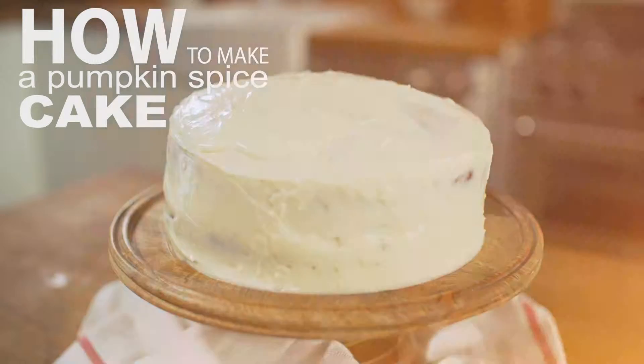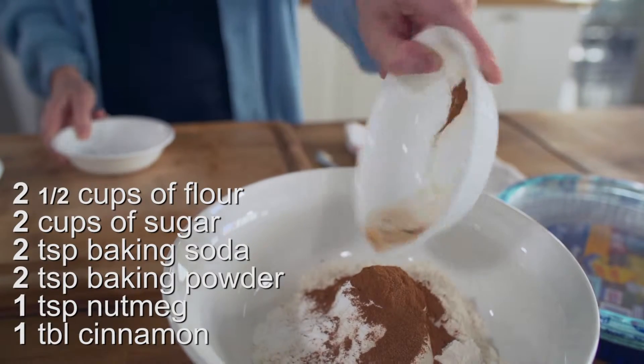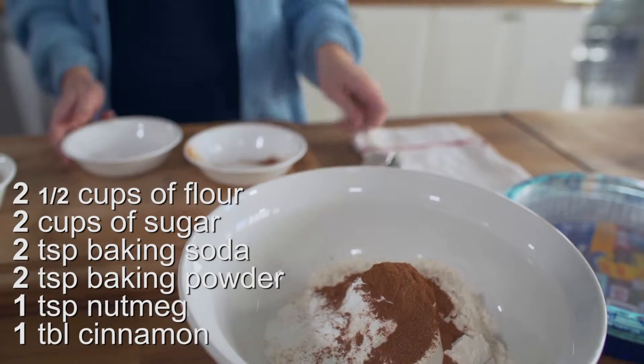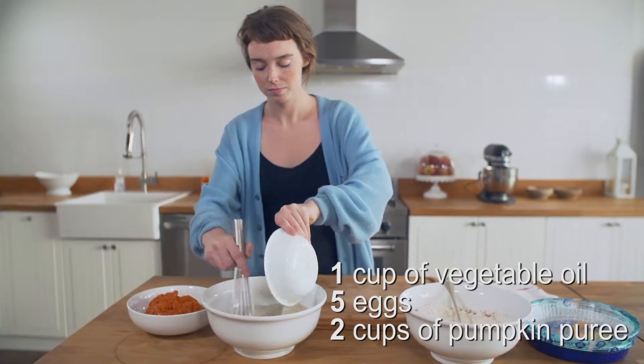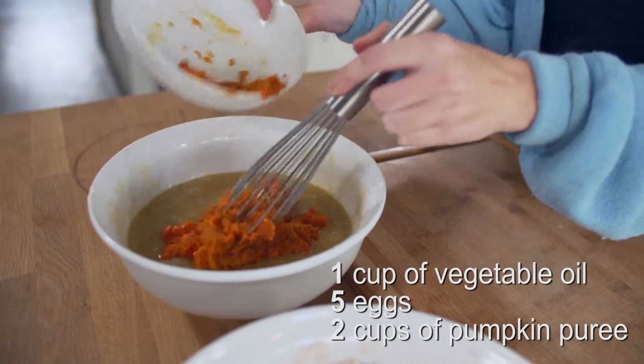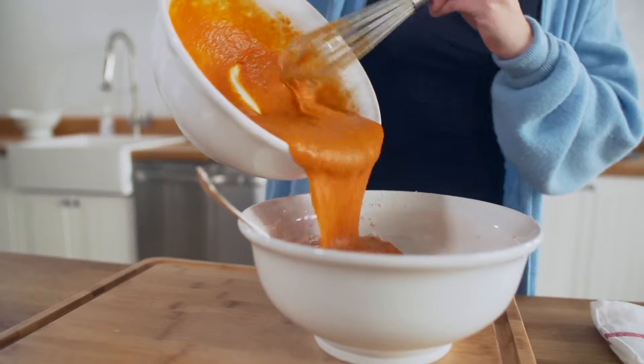I love putting pumpkin into sweet delicious desserts. Start this pumpkin spice cake by mixing the dry ingredients together, then the wet ingredients. Whisk in the pumpkin, then simply combine everything.